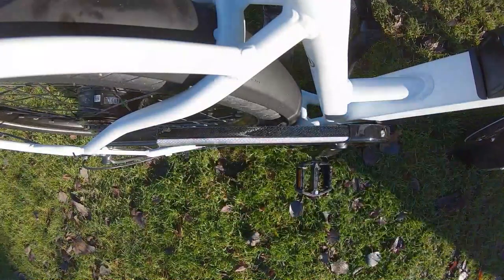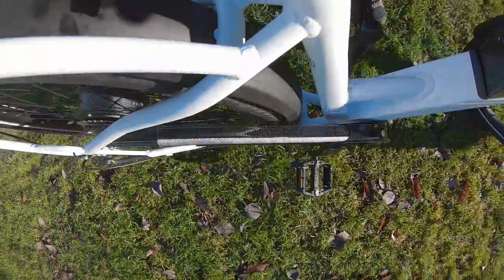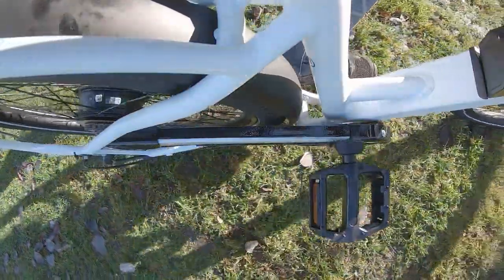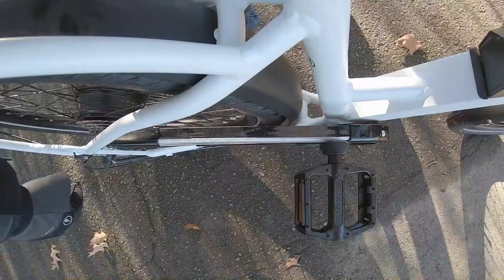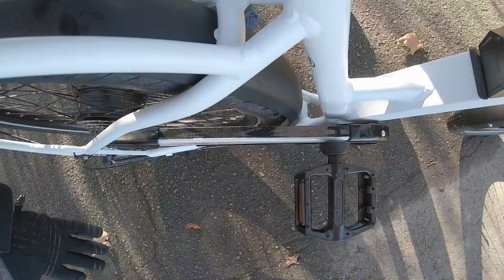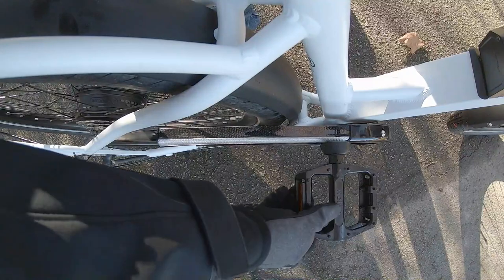I'm going to use pedal assist five and show you how this responds — how quickly the motor activates and then cuts out when I stop pushing. The motor is also completely independent of the chain and the drivetrain. So if you did drop the chain or had some issue, it really wouldn't be a problem — the bike could still limp home.